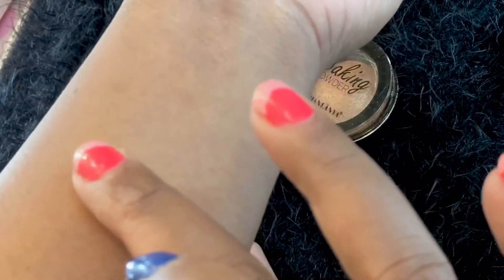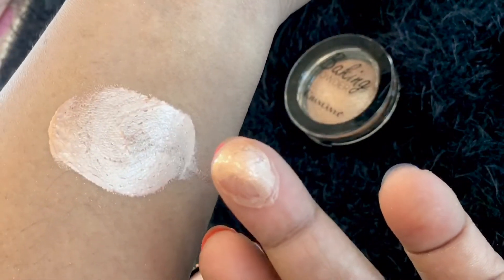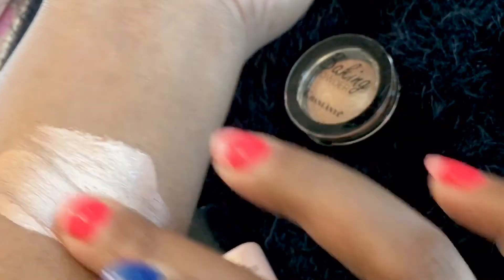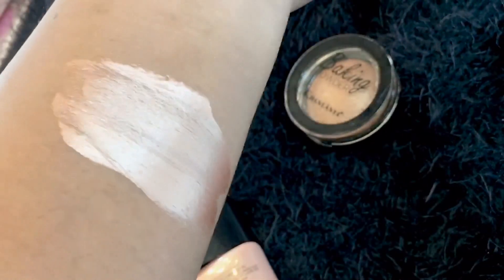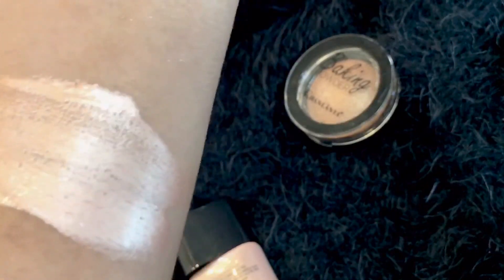I'm swatching it and it's really glowing — just look at the pigmentation, it's amazing. You can buy it, it's really good. I just loved it.